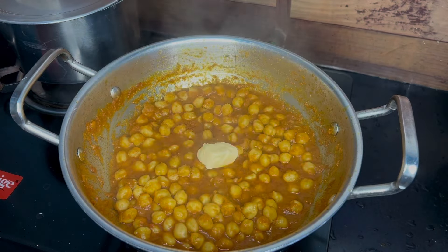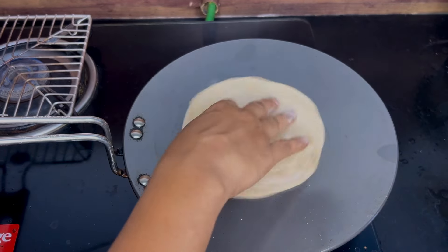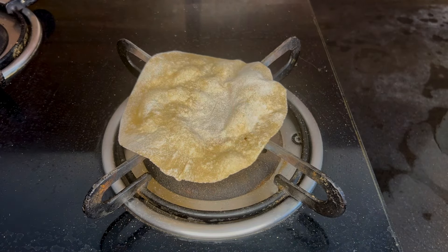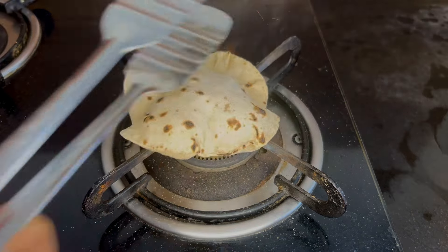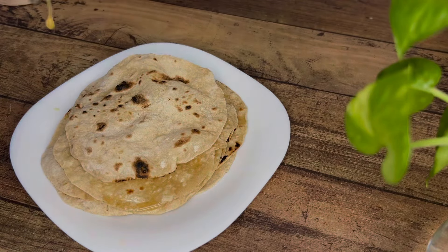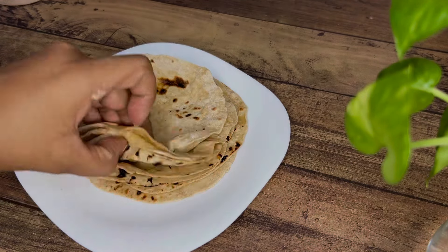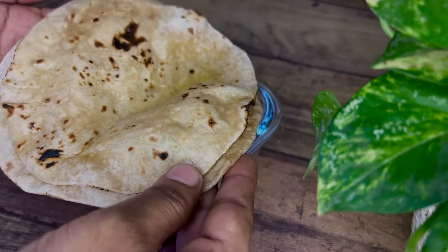Mix in a last spoon of butter and mix it up. For the fulka, we spread it in the mouth, about 20-25% to cook it. After that, put it on the stove. While making each fulka, spread ghee on each one and pack it.